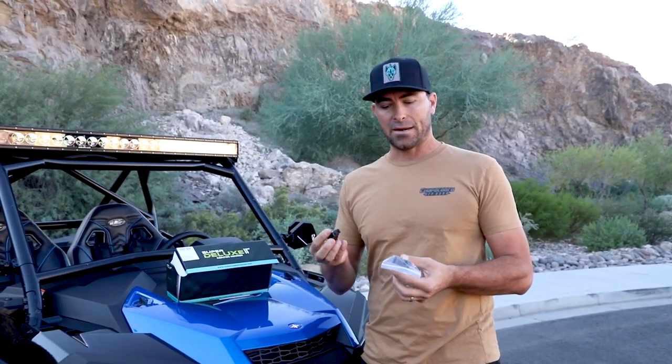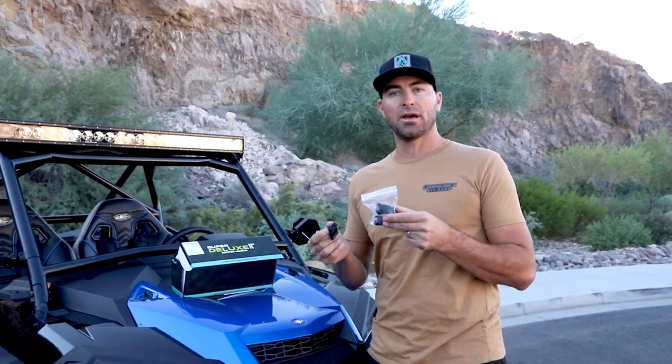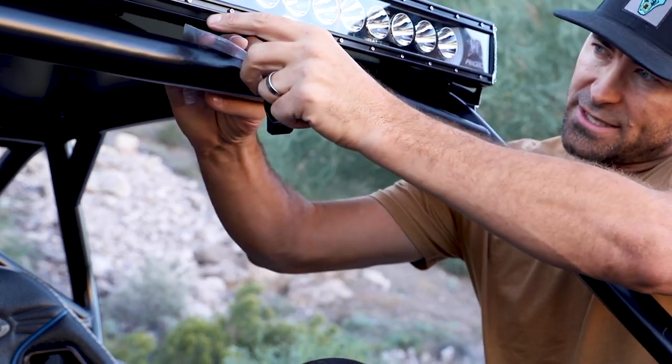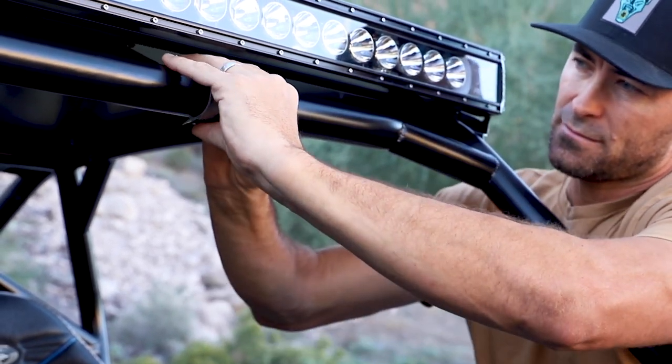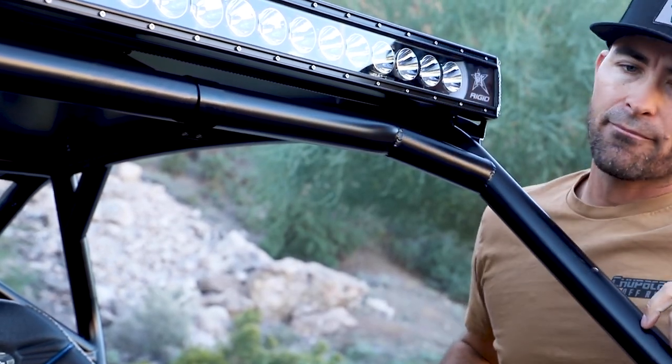Step one: we're going to take the center universal bracket and mate it up to our clamp. We're going to go ahead and mount that first on the roll cage, and then from there it's easy to add the rest of the mirror on. One trick is to take the clamp bag while you're installing — this will prevent you from scratching your roll cage when you go ahead and install your clamp.